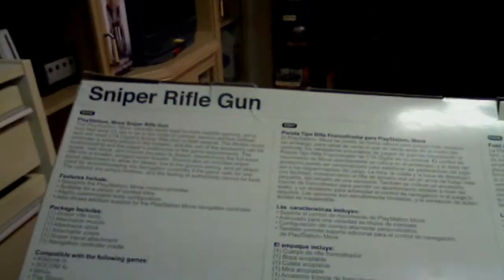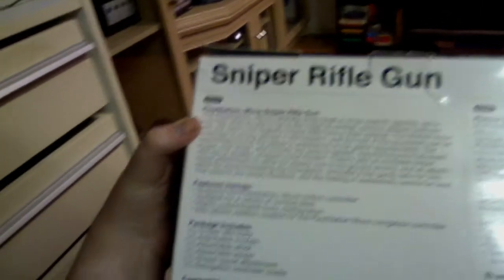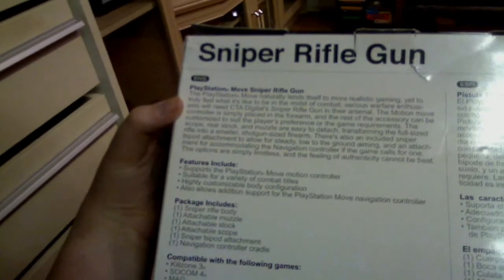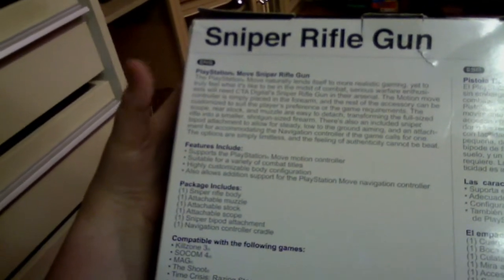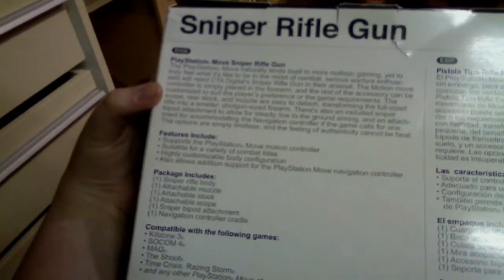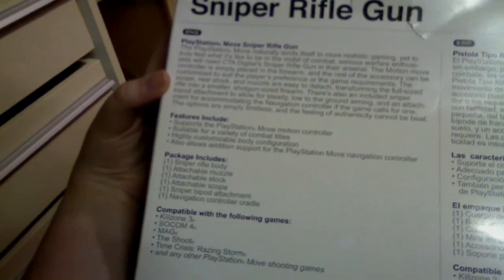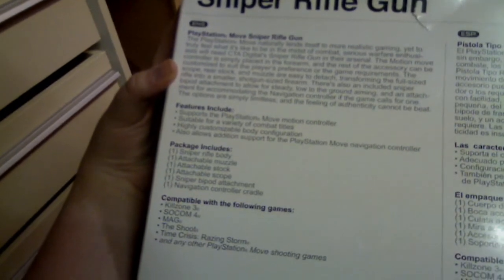On the back of the box it goes into a bit more detail. PlayStation Move naturally lends itself to more realistic gaming, yet to truly feel what it's like to be in the midst of combat, serious warfare enthusiasts will need CTA's digital sniper rifle gun in their arsenal. The motion Move controller is simply placed in the forearm and the rest of the accessory can be customized to suit the player's preference or the game requirements. The scope, rear stock, and muzzle are easy to attach, transforming the full-sized rifle into a smaller shotgun-sized firearm. There's also an included sniper bipod attachment for steady low-to-ground aiming and an attachment for accommodating the navigation controller if the game calls for one.